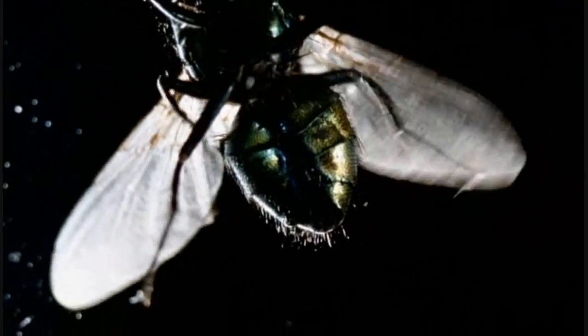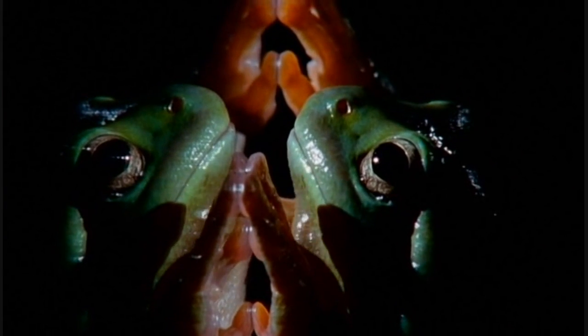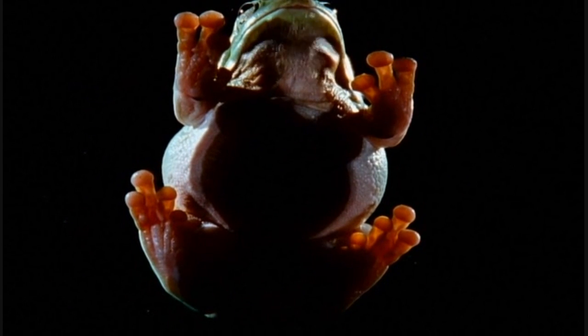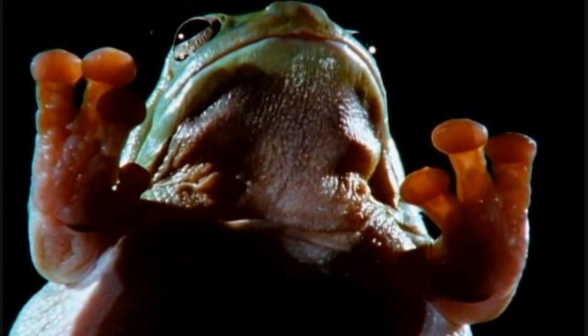Especially when there are bigger creatures that can climb smooth surfaces that might be easier to mimic, like tree frogs. The frog's feet are covered in mucus, but they don't seem to work in quite the same way that a fly's foot does, because the frog is so much bigger. The mucus on its toes would have to be thicker to stick it to the glass, and then it couldn't unstick its feet. After all, climbing is as much about letting go as hanging on.